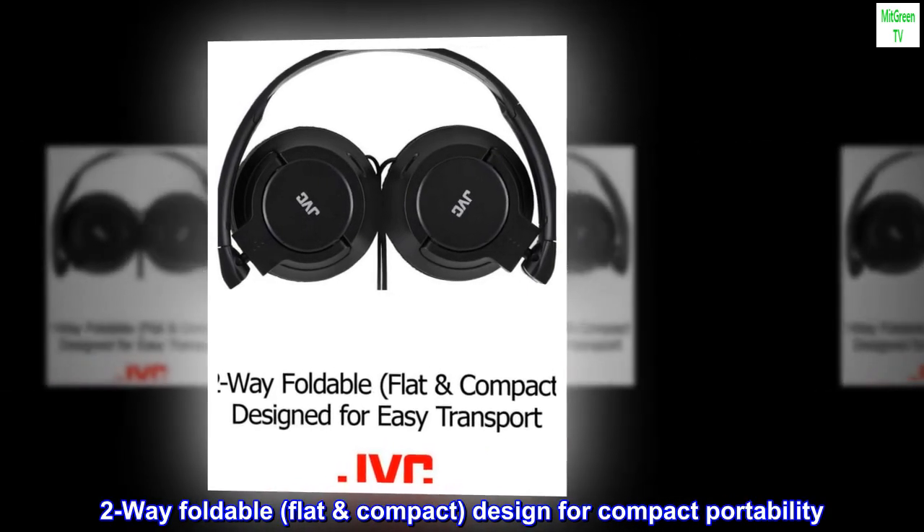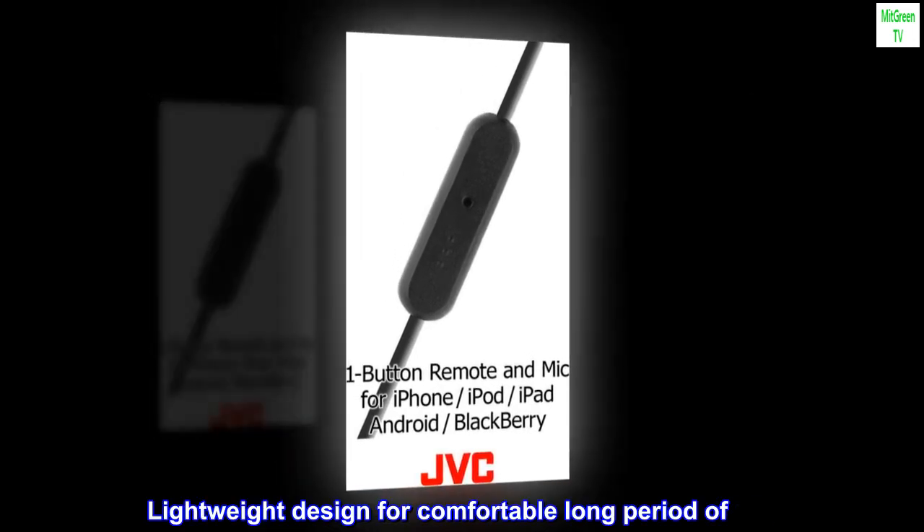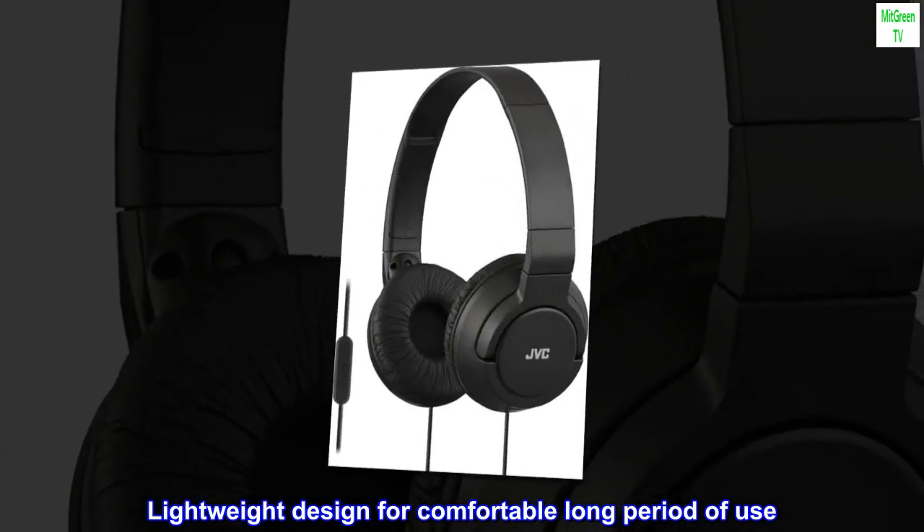Two-way foldable, flat compact design for compact portability. Lightweight design for comfortable long period of use.